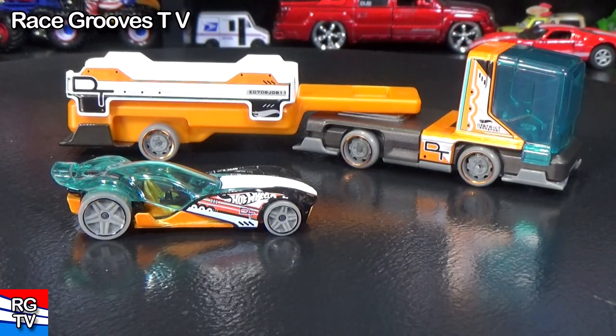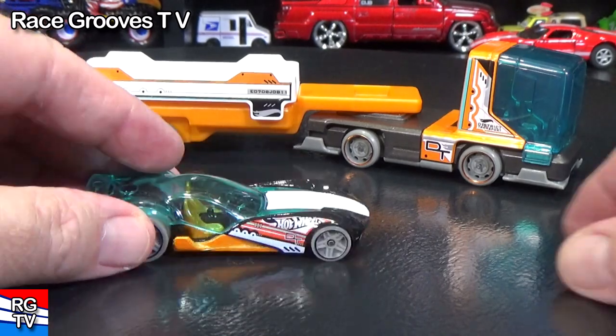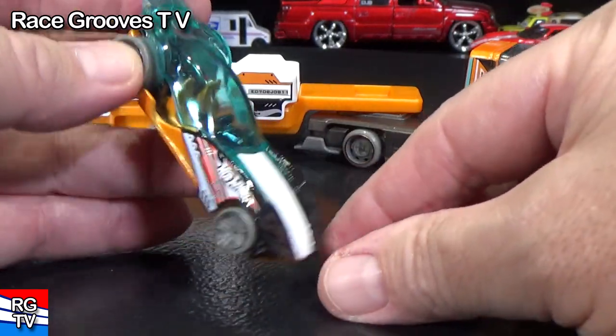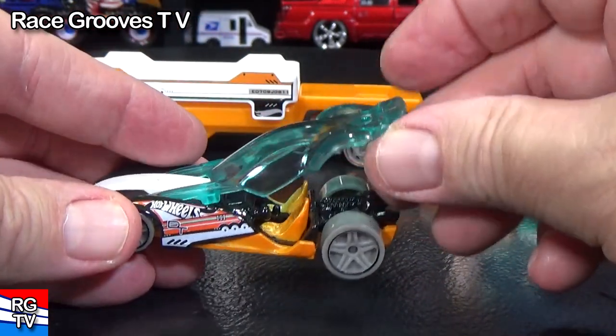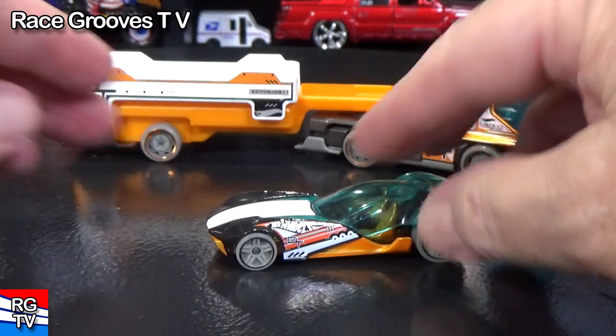I don't know if the District Transport Super Rigs has any special features — we'll find out. We know that Skydome has a special feature: the canopy, you can lift it up. And then you can imagine you just jump in there and drive on off.